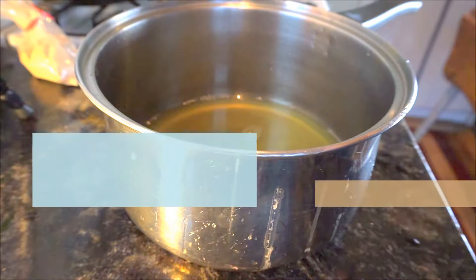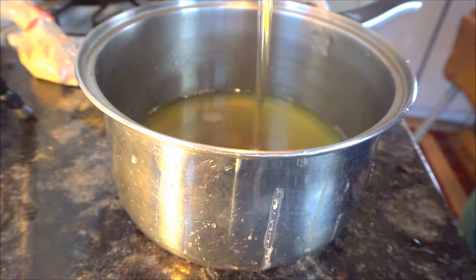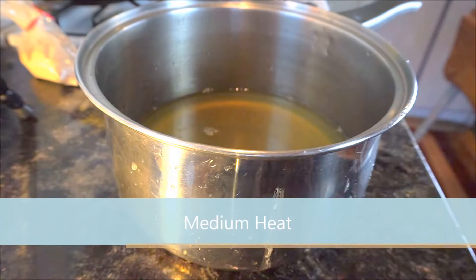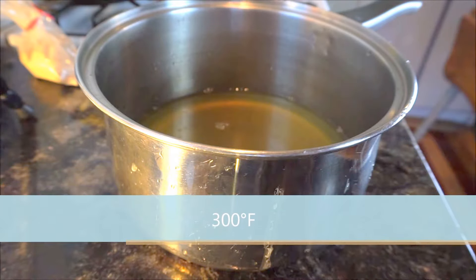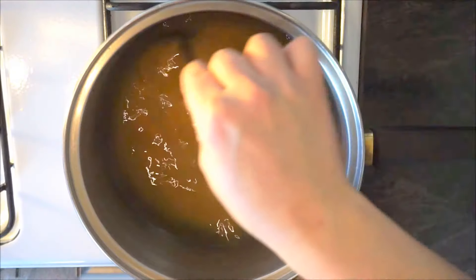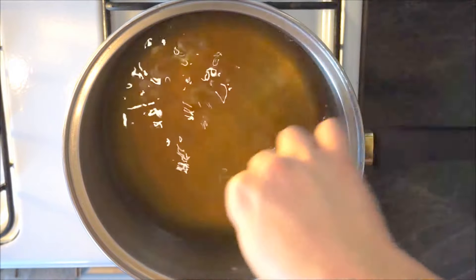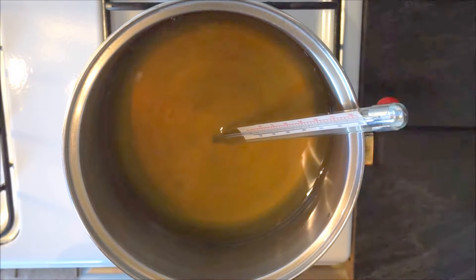Take the one and a half cups of honey and put that in with the strained tea. Put it back on the burner and let it boil for 20 to 30 minutes. At this point you'll want to use a candy thermometer — we want to reach 300 degrees Fahrenheit, the hard crack stage. Just make sure the tea and honey are mixed and keep track with your candy thermometer.